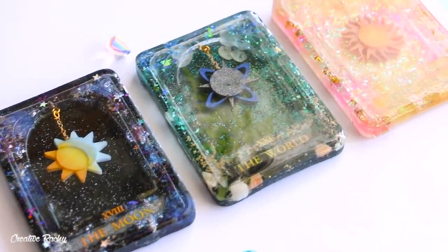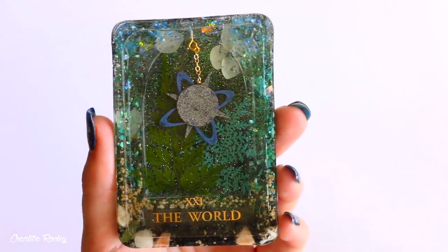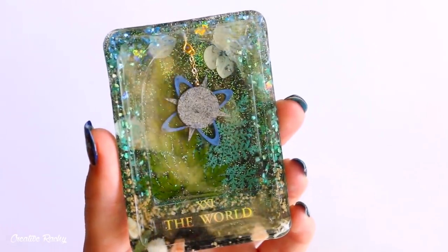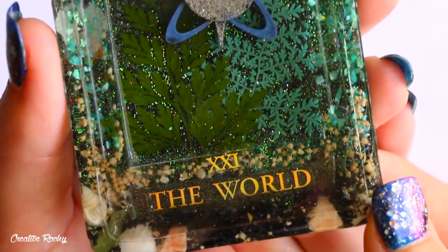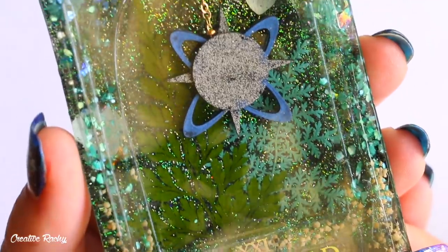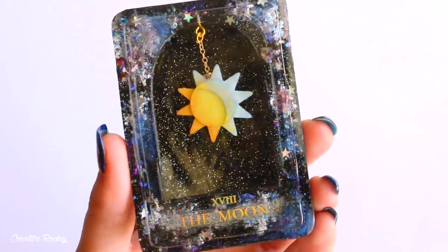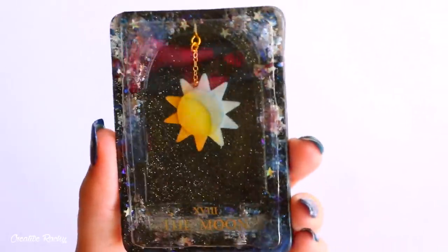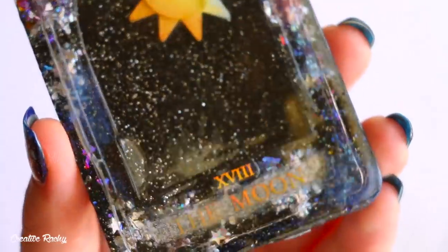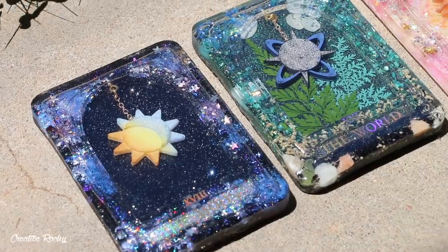Here are my finished tarot cards once they're completely done. When I first opened up this Elves box I wasn't sure what I was going to make and was lacking inspiration because I didn't know much about this topic. But looking at these final pieces, I'm really happy with the way they turned out, and I love how the pieces dangle inside the cards too. I think the world card is probably my favorite — let me know down in the comments which one you like the best. You can also see how pretty the glitters look when they're out in the sun.